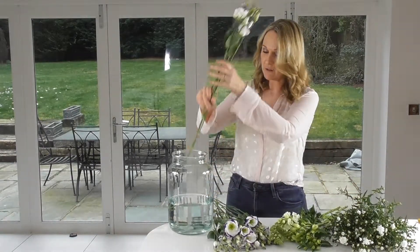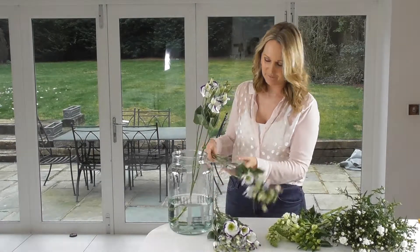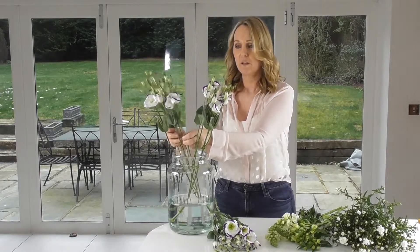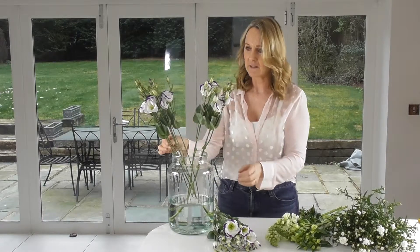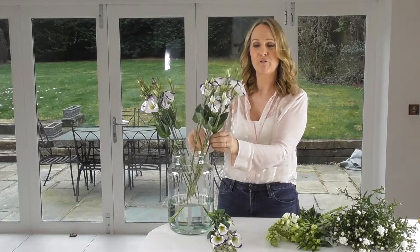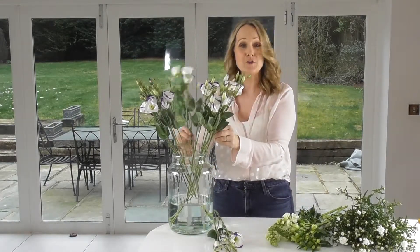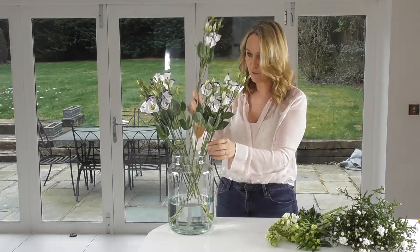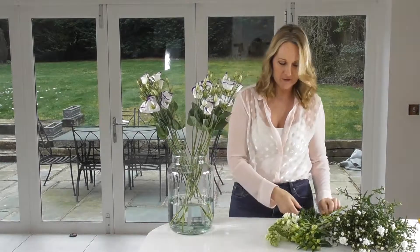I'm going to start with these vials of absolutely gorgeous Lysianthus. As you can see they're white with purple on the tips of the petals and they're just absolutely striking, and they really set off this beautiful white ensemble we've got going on here. They're really gorgeous. So I'm just placing those around the edge of the vase.